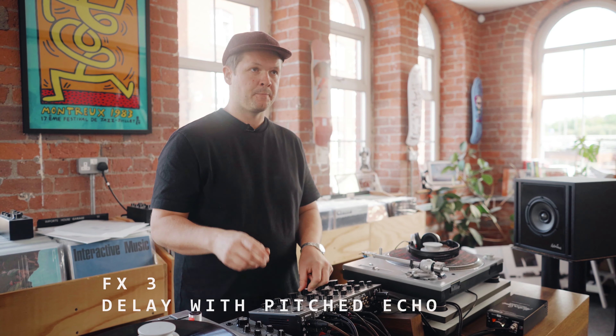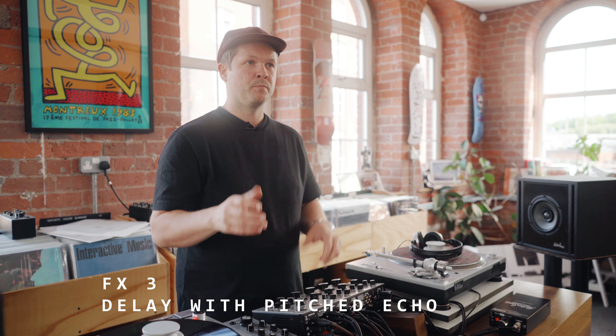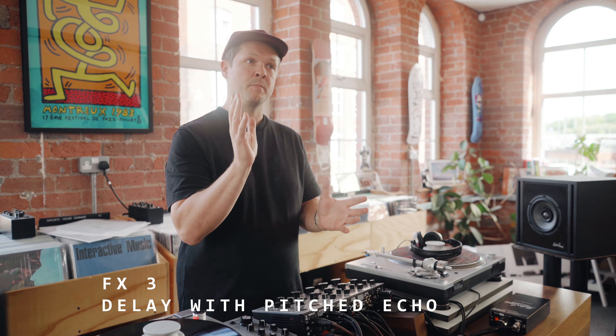Moving on to FX3, it's similar to FX1 in that it's a pitch delay, but at the end of the delay trail there is a reverb, so it kind of gives a metallic-y feel to the end of the trail, which is fantastic.